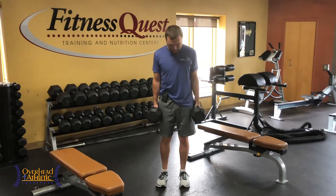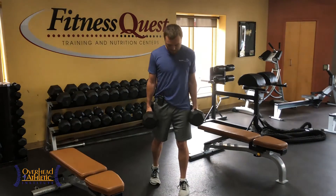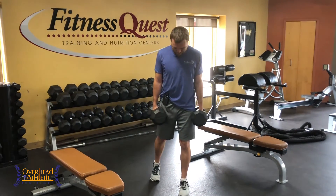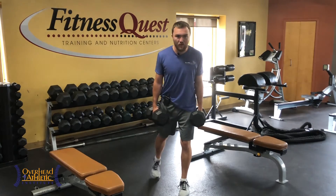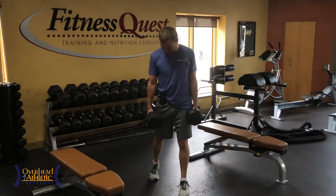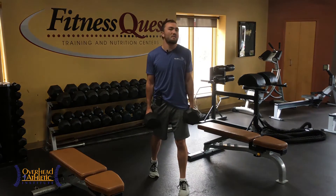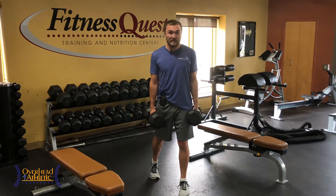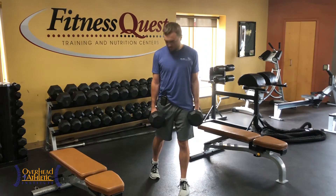Picked it up from the Gray Institute. You get a little bit of a staggered split stance — not too far apart, not too wide, but also not too narrow. You want to start fairly heavy but not super heavy. You might even have to just accomplish the movement with no weight.